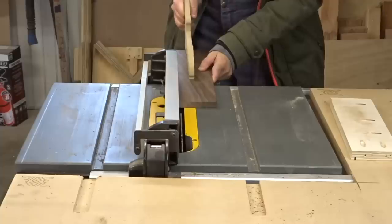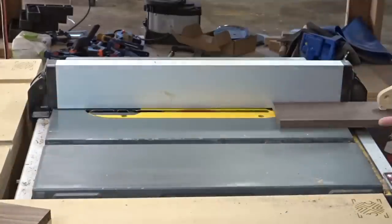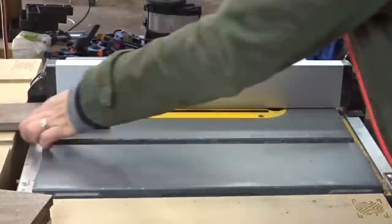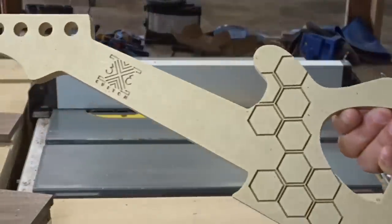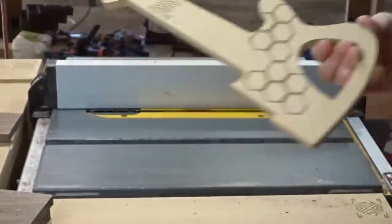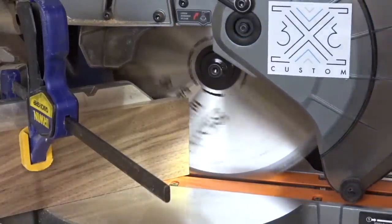Back at the table saw I set the blade to a quarter inch high and a quarter inch away from the fence to create the grooves to house the top and bottom panels of the box. I also want to shout out this really cool push stick that my friend Alma from Pink Soul Studios made for me.